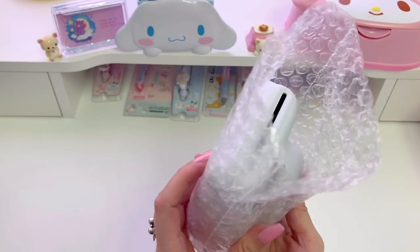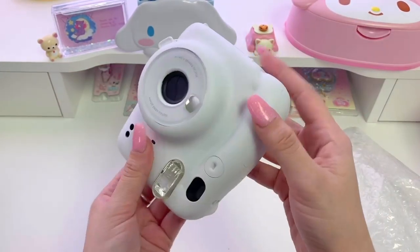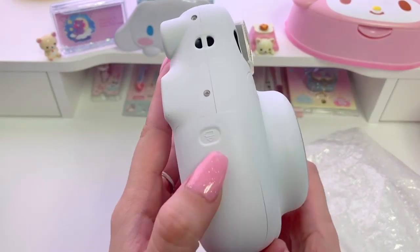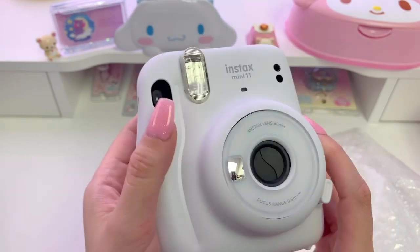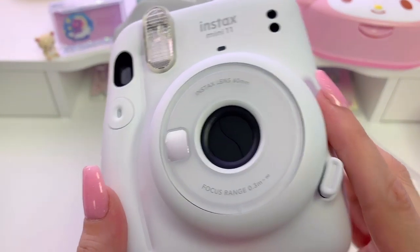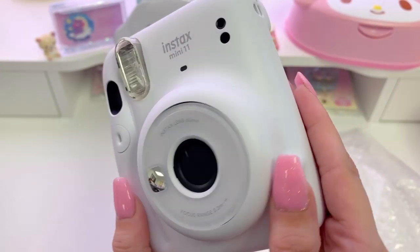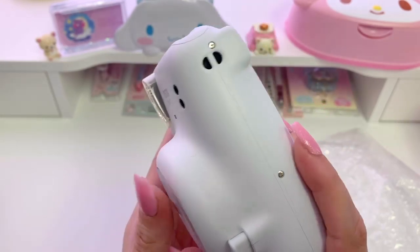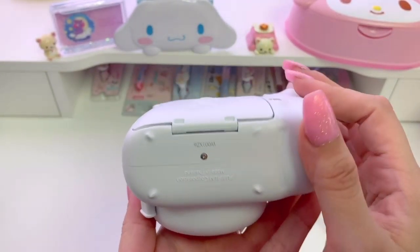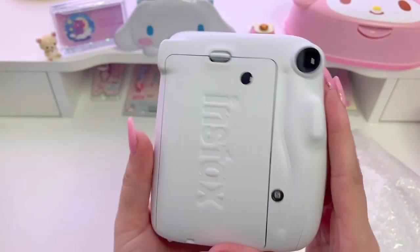So it comes in this nice protective bubble wrap pouch and it slips out really easily. It's like matte white — it's really beautiful. This is where the batteries go, I'm assuming because of the picture, and this is the shutter button for taking pictures. This section right here is for attaching a wrist strap or even a charm. Here's the back, super cute.